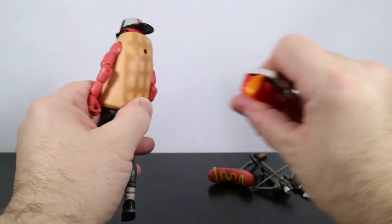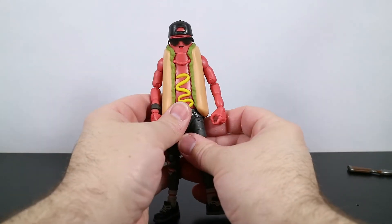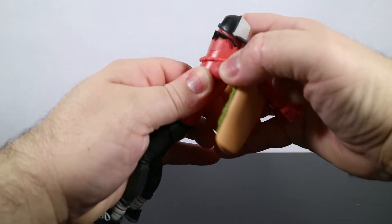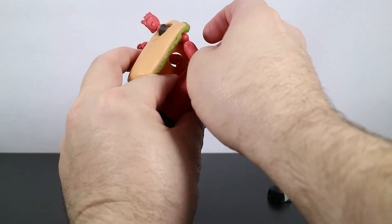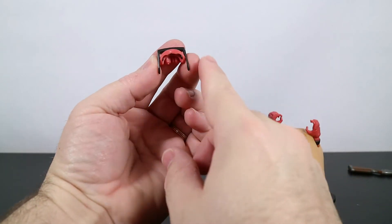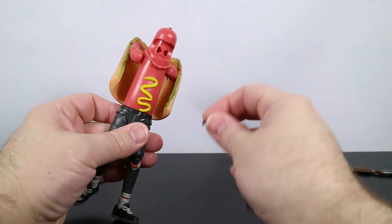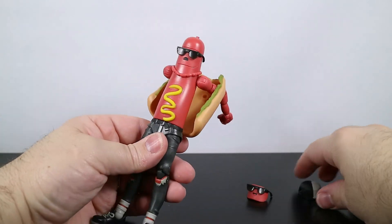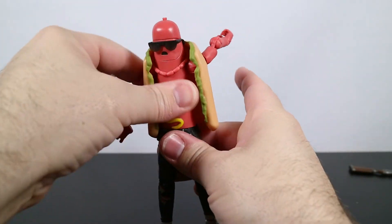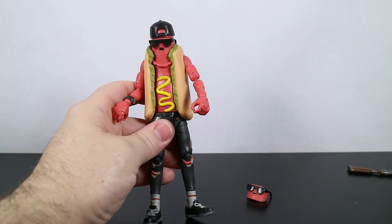Let's get the back bling off and look at the interchangeable face. The best way to change out the face is to pull the bun off. Get in there with your thumb — be really careful because there's a chance the glasses could rip off if you're a little too rough. Try to get your fingernail under the edge to pop it out, then shove the next face back on. Put the hat back on, and he has a different look now. It's amazing what a facial expression will do — now he looks a little bit concerned, a little bit nervous.